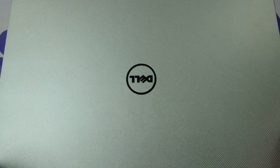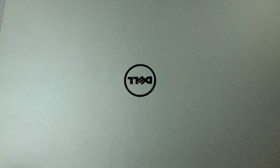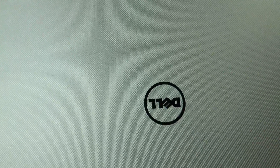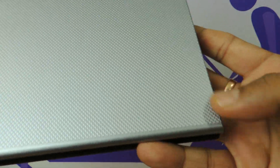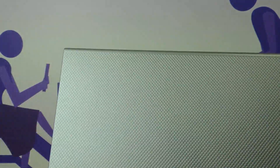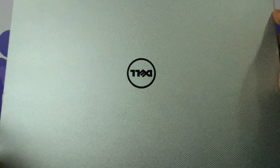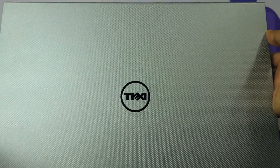We are reviewing the silver variant. There are three other variants: red, blue and black. The top panel has a textured finish all over it with square, sharp cutting edges — it is not rounded as it was in the 3542. There is no major difference in the top panel.